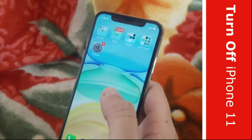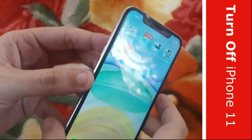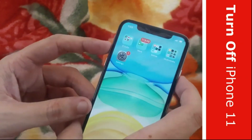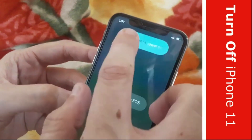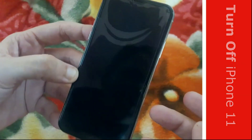Now I will show you the second way — using the hard buttons. Press and hold the power button on the right and the volume up key on the left side at the same time for three seconds, and it will ask you for confirmation for the device power off. That's it.